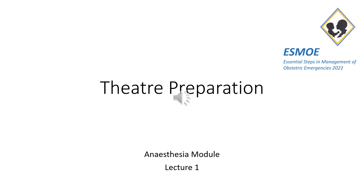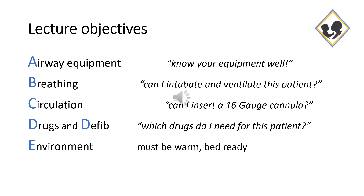Good day. This is the first lecture in the ESMO Anesthesia module. We're going to discuss theatre preparation. Our lecture objectives are going to follow the ABCDE approach.